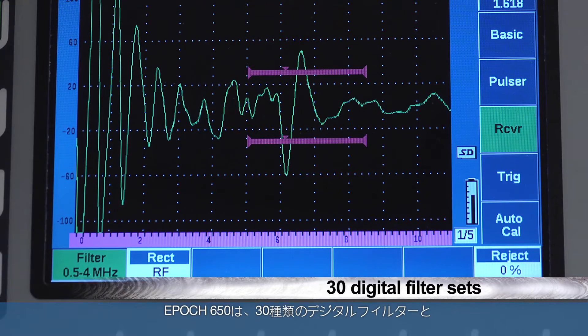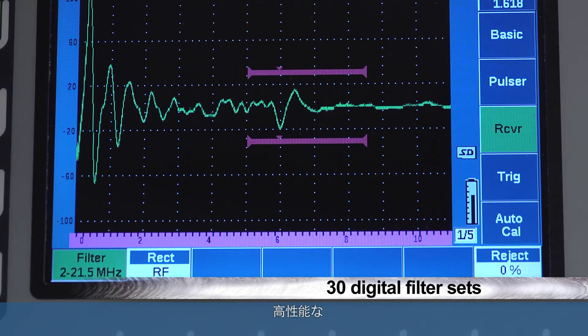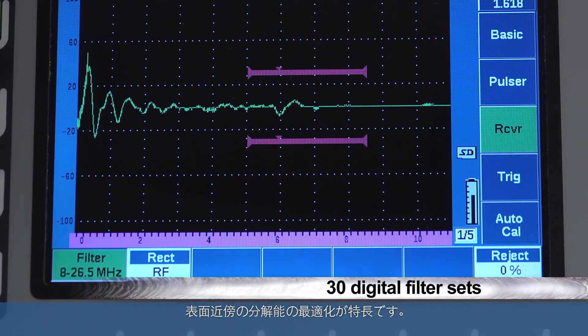The instrument features 30 digital filter sets, all with industry-leading performance and optimized for near surface resolution.